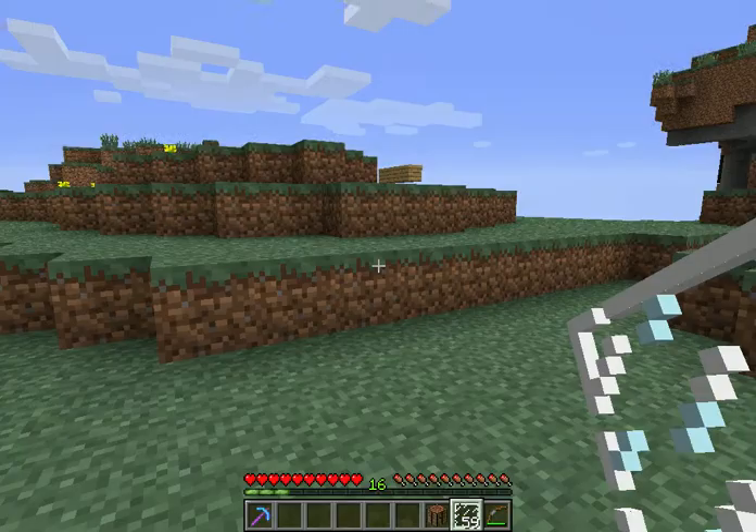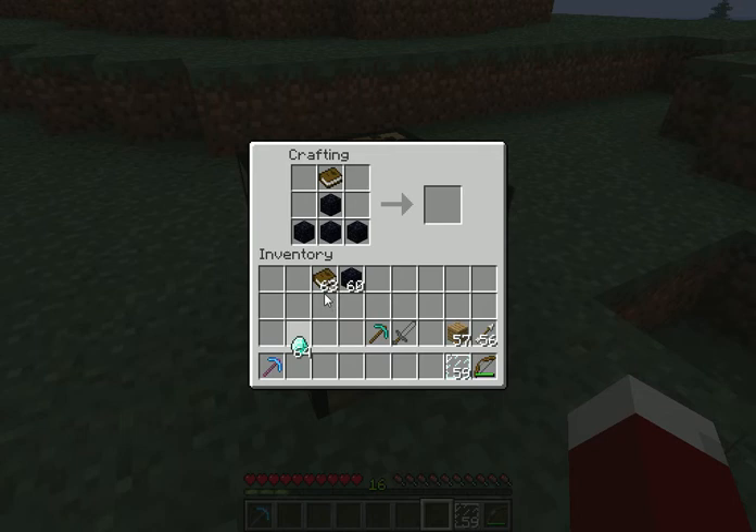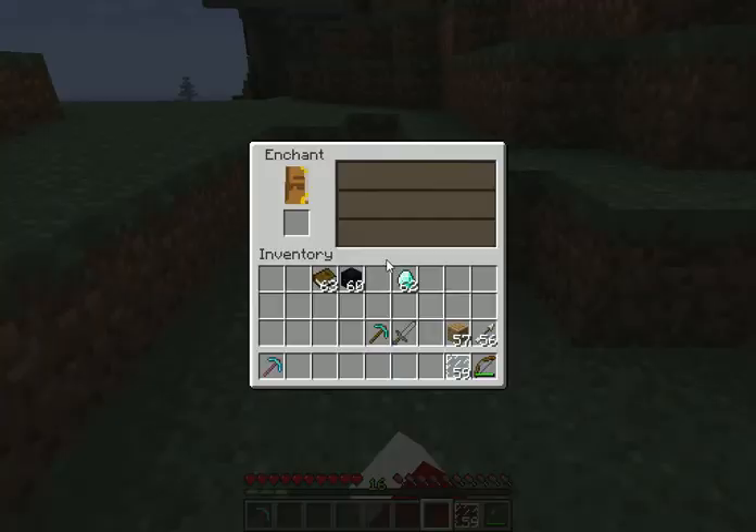Not books, just book. So put items like this: 4 obsidian, 1 book, 2 diamond to make an enchanting table.